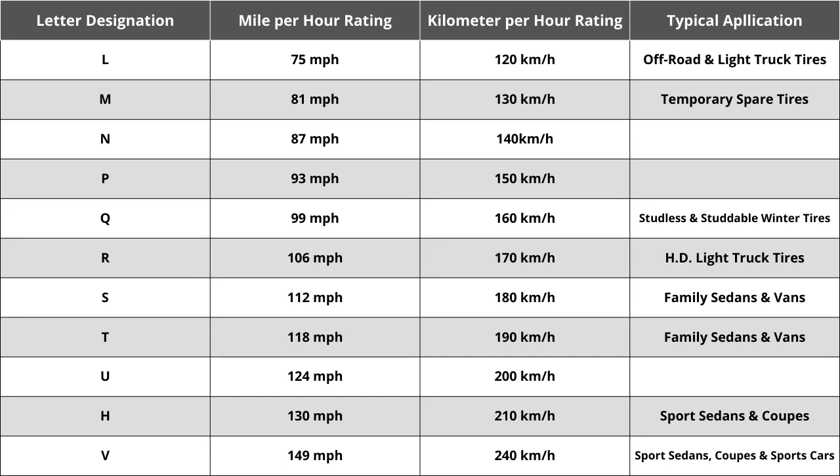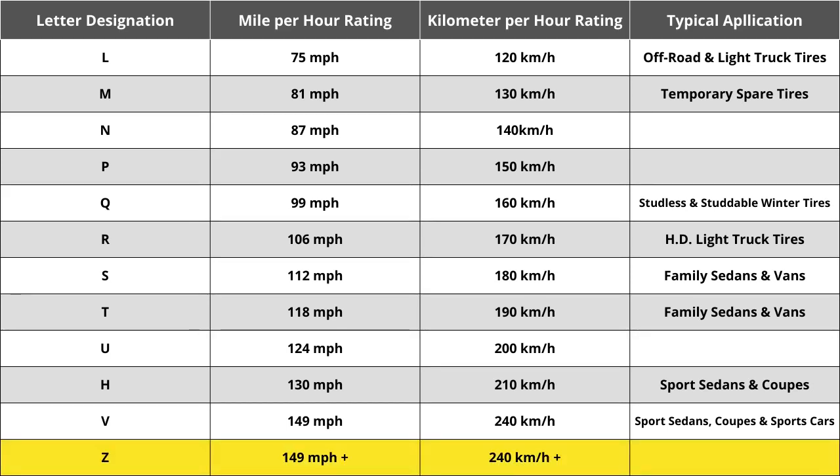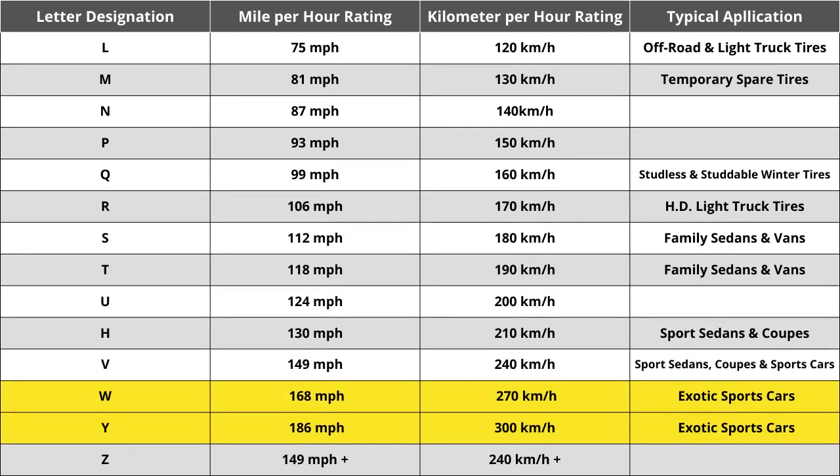When Z-speed rated tires were first introduced, they were thought to reflect the highest tire speed rating that would ever be required — in excess of 240 kilometers per hour, or 149 miles per hour. While Z-speed rated tires are capable of speeds in excess of 149 miles per hour, how far above that was not identified. That ultimately caused the automotive industry to add W and Y speed ratings to identify tires that meet the needs of vehicles with extremely high top speed capabilities.